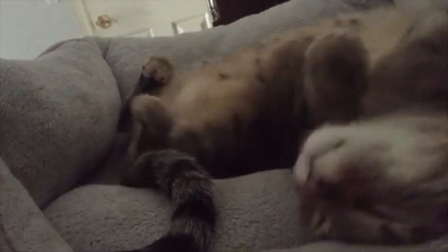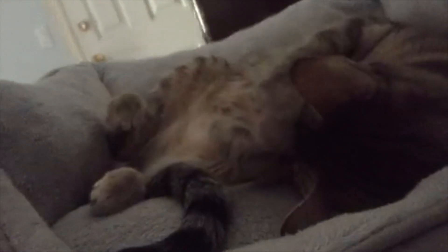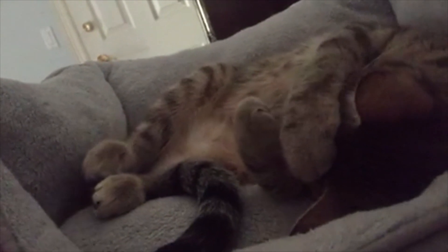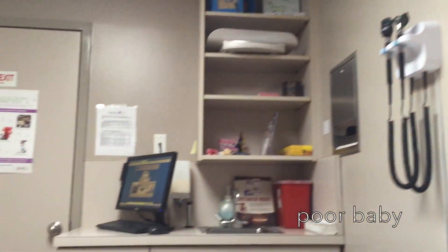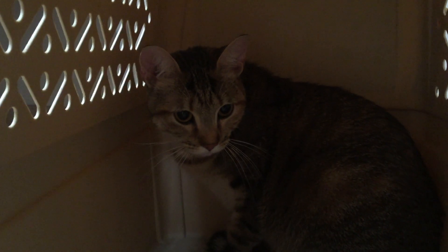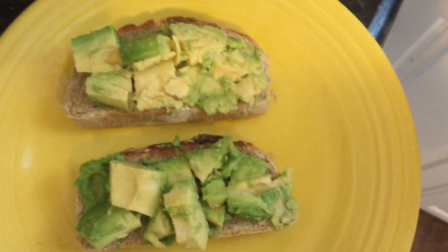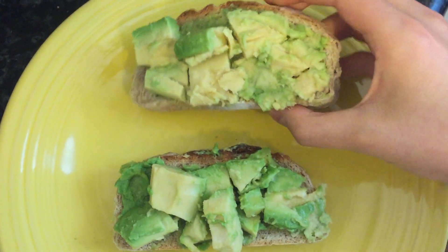For dinner I was planning on making a huge green salad with lots of vegetables, but I ended up at the vet with Snickers — she's fine, she just has a little respiratory infection. I had to be somewhere right after, so I quickly went home and made myself an avocado toast sandwich, which was really good. I just usually like to get in more greens during the day.